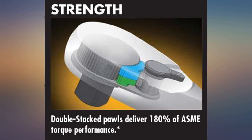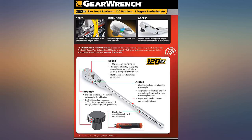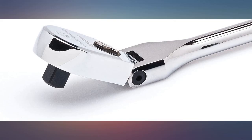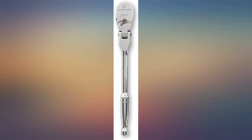I like this ratchet so much I bought a spare. I wish someone would make a small torque wrench with the 120-tooth ratchet concept — tired of tight spaces and large angular increments. Pros: 120 tooth, 3 degree, and tight with very little slop, excellent finish, and off/on are stamped on the head.